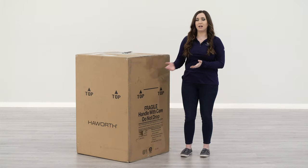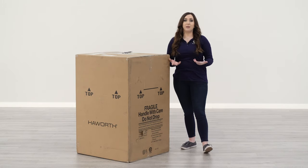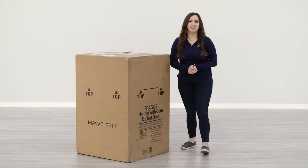This is how your chair will arrive if you order directly from Haworth or from an authorized dealer. It does weigh approximately 55 pounds, but it comes with helpful handles on the side for easy lifting. You may still need someone to help you lift it. Let's get into the unboxing.